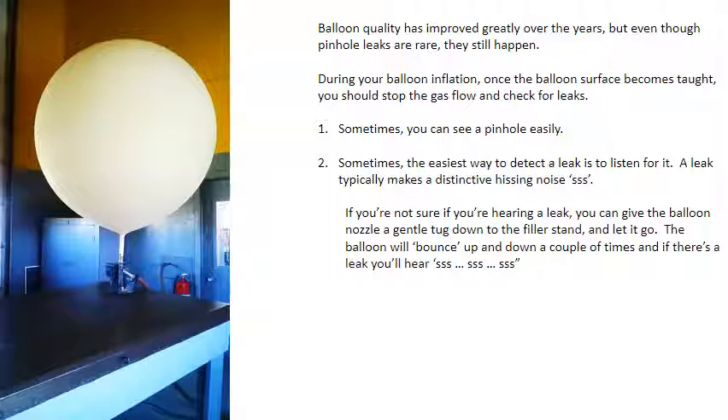If you're not sure if you're hearing a leak, you can give the balloon nozzle a gentle tug down to the filler stand and let it go. The balloon will bounce up and down a couple of times, and if there's a leak you'll hear it.